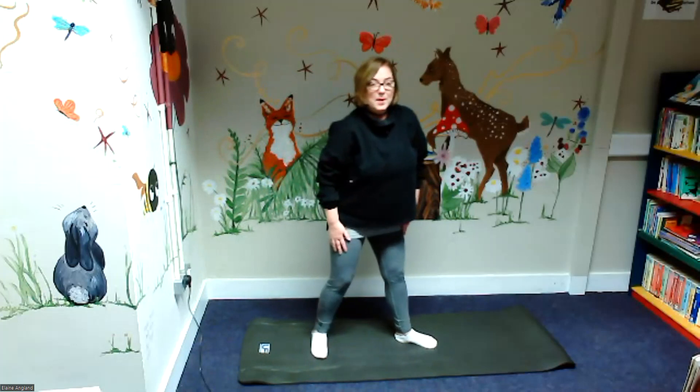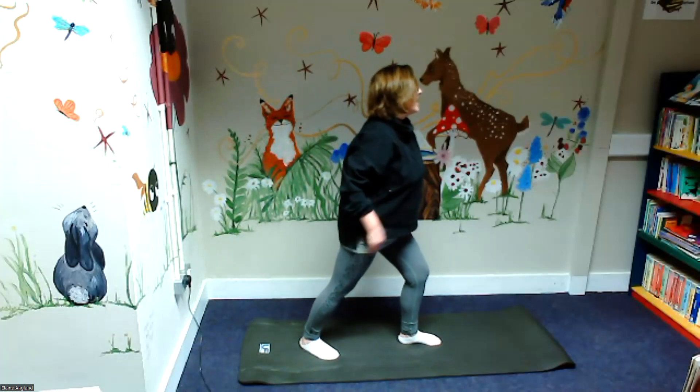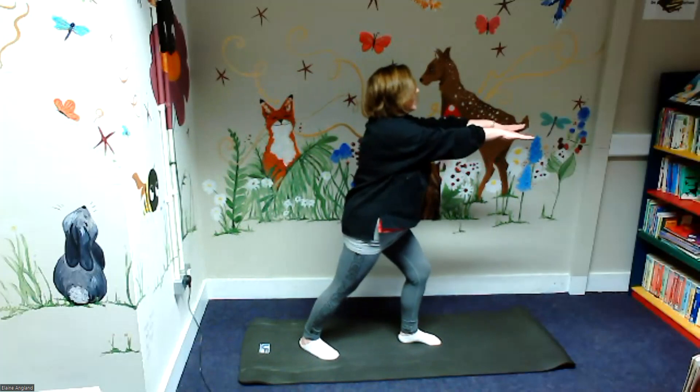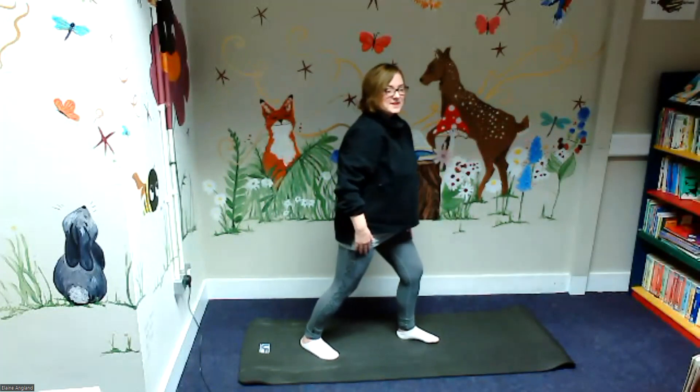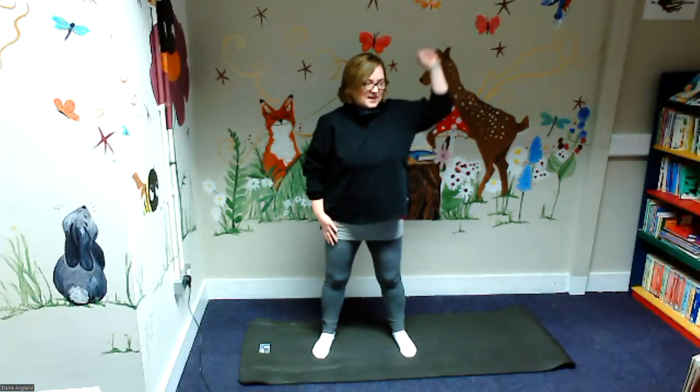Turn both feet the other way, pushing forward with our knee, pushing our hands up, keeping our back straight, pushing those fingers forward. Ten, nine, eight, seven, six, five, four, three, two, one. Well done — standing up straight, and that was to help him remember that he's a superhero.